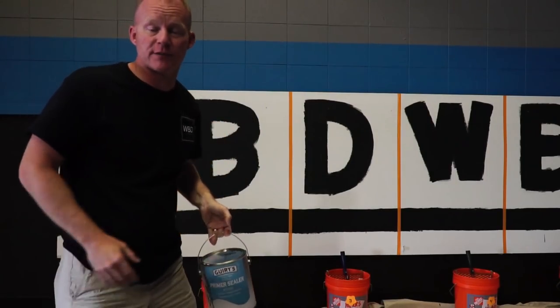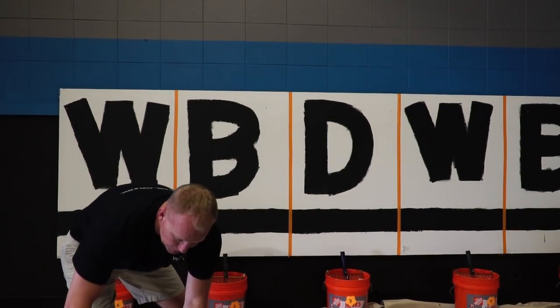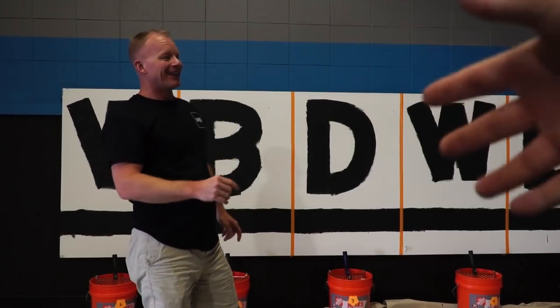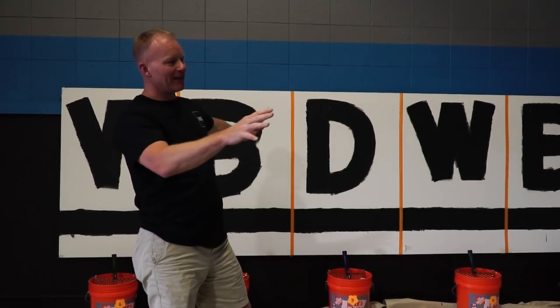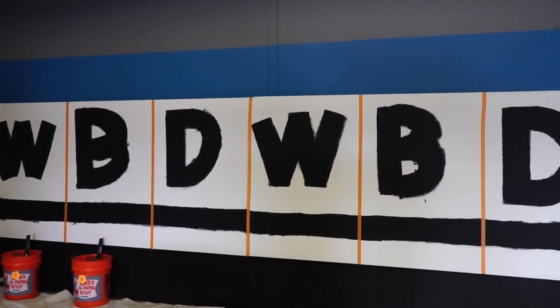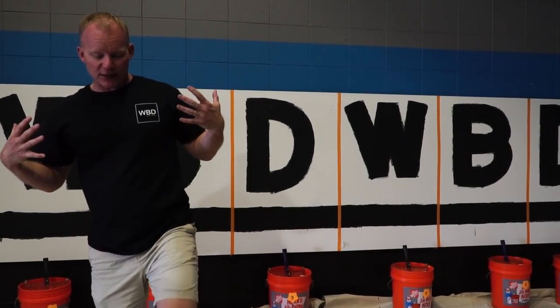I'm not exactly sure who the manufacturer is, but that's a PVA drywall primer. To prepare this, I got everything ready and had Tyler, who's helping me on camera, write all of the WBD and the black lines. The test we're working on today is for coverage. We're not testing all of Sherwin-Williams or all of Benjamin Moore products, but we're looking at the mid to lower end products of the two brands to figure out who has the best coverage.